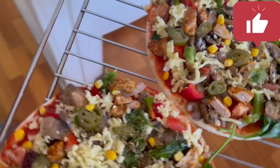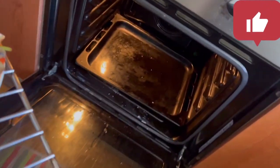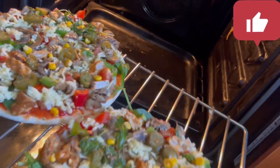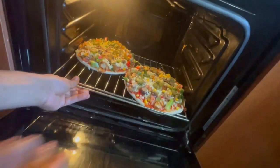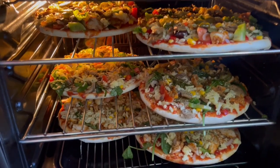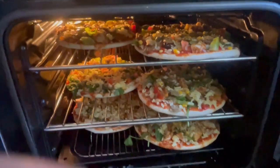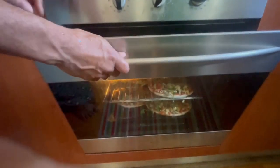Hit that like button — we're gonna see if we can get a million likes before the end of 2024. Once we put this in, we are going to have a feast! There you go, all pizzas loaded, and look how delicious that looks on top. I'll close the oven now and we will be eating soon.